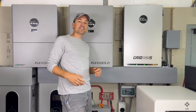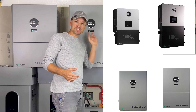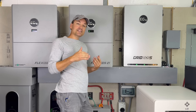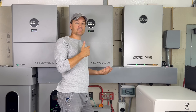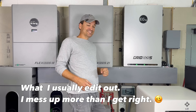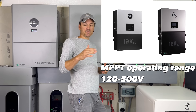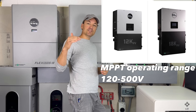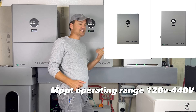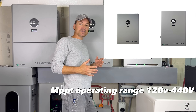In the hybrid EG4 inverter line - the 12 kPV, 18 kPV, and the two Flex Bosses - 600 VOC is the limit, so they can go up to 600 volts, which makes it a lot easier to wire your panels in series. The 12 kPV and 18 kPV had a usable range from 120 volts up to 500 volts. The newer Flex Bosses go up to 440 volts of usable range.